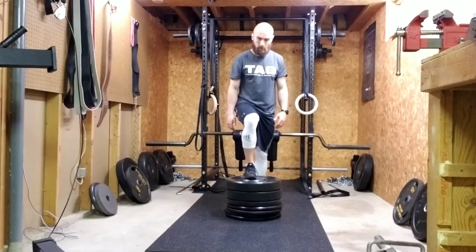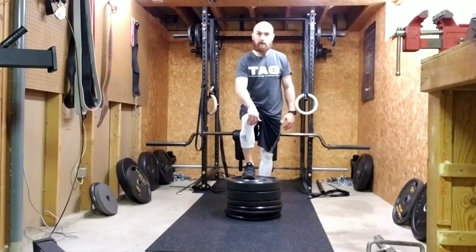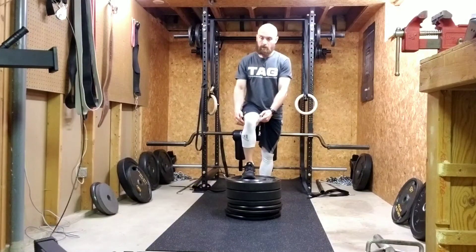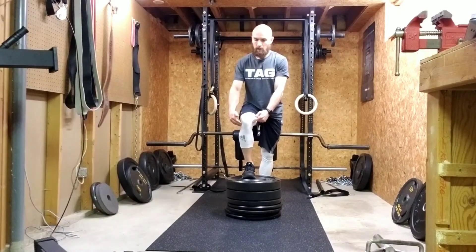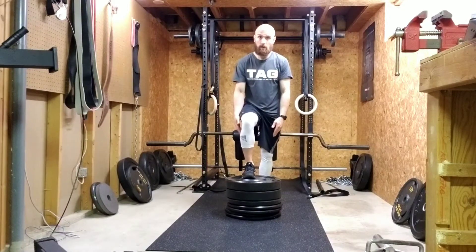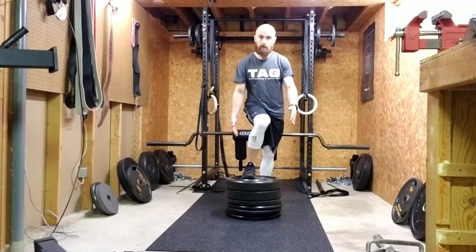Get to this angle. Make sure this knee is driving outwards — you don't want it to cave in. Focus on this knee staying over the toes or slightly outward. You don't want it caving in.